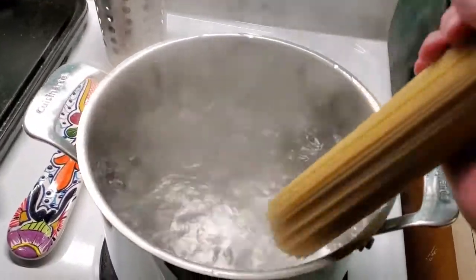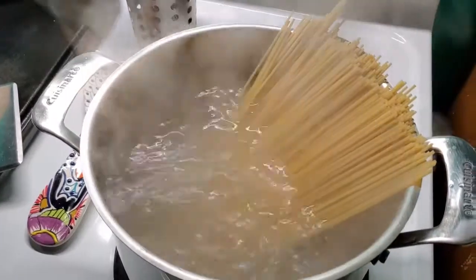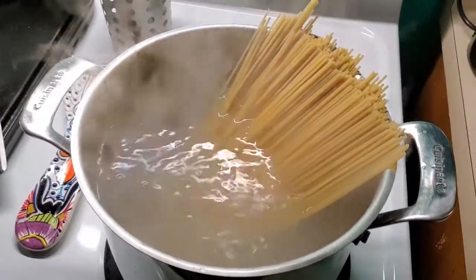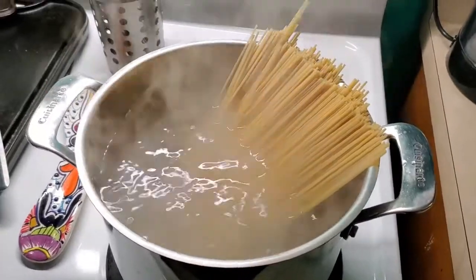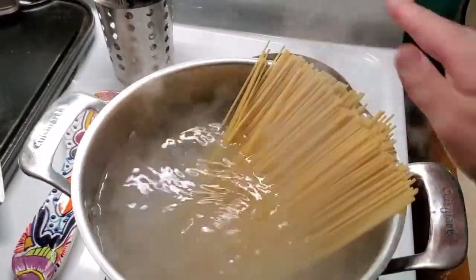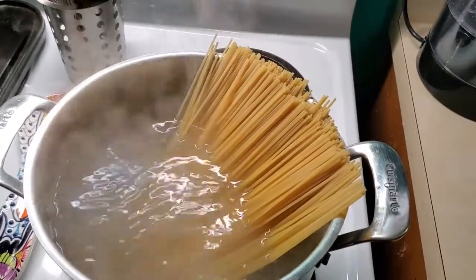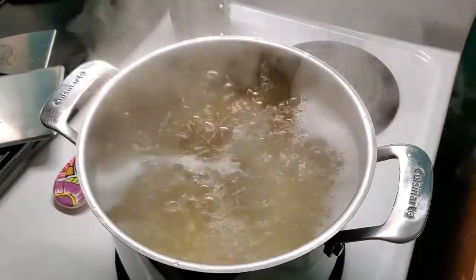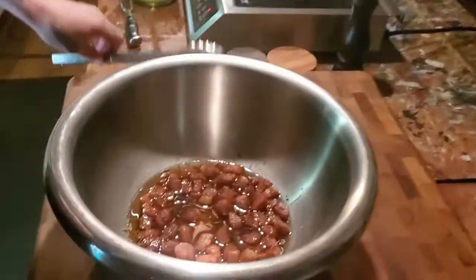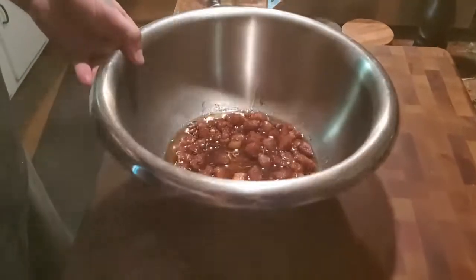The pasta water is ready, so we're going to go ahead and add our spaghetti now. Do yourself a favor — spend the extra money on decent pasta. The stuff that's 99 cents a package isn't worth it. Get the good bronze die-cut pasta — it has a rough texture that sauce will actually cling to. Okay, the pasta is al dente.